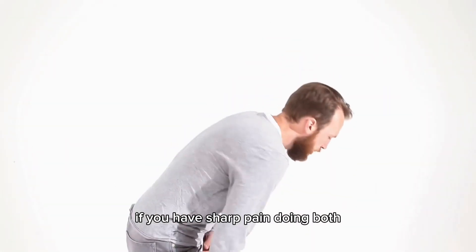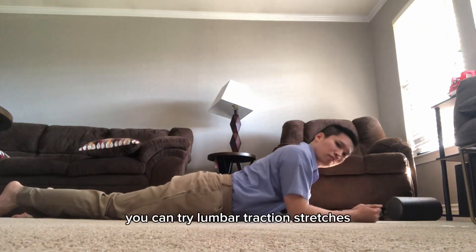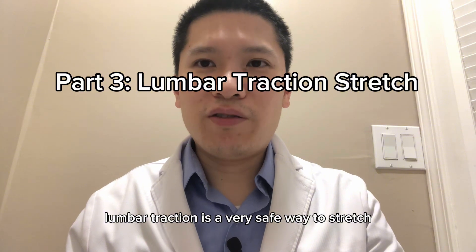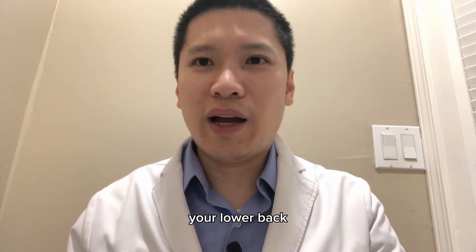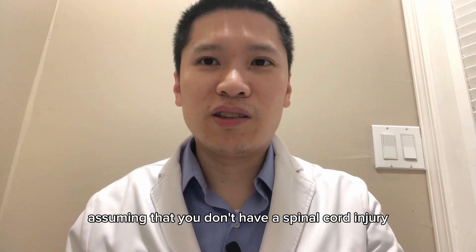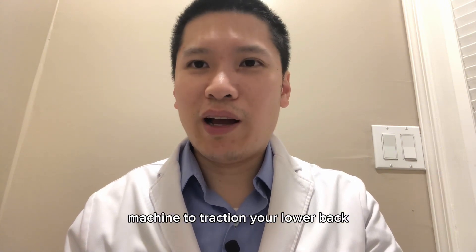If you have sharp pain doing both flexion and extension stretches, you can try lumbar traction stretches. Lumbar traction is a very safe way to stretch your lower back. Assuming that you don't have a spinal cord injury or spinal fracture, you really don't need a mechanical lumbar traction machine to traction your lower back.